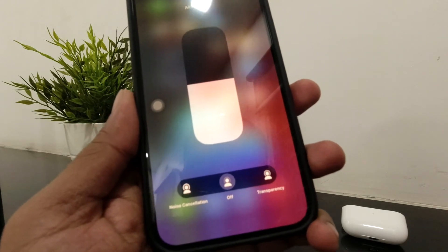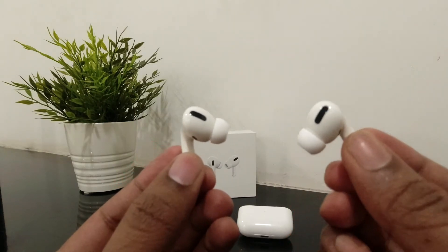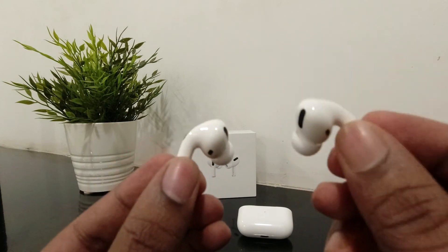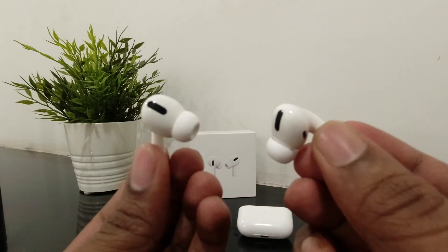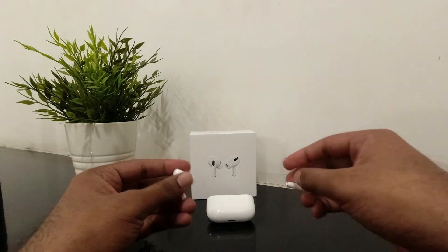Apple says the AirPods Pro are sweat and water resistant, but not waterproof. So they're resistant only — don't take them under the rain or in water, as they could get damaged. Just resistant, not waterproof.